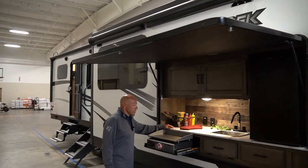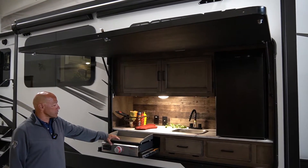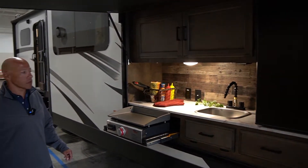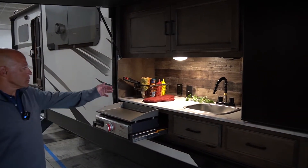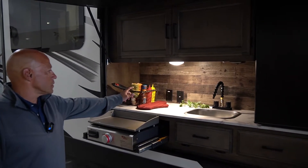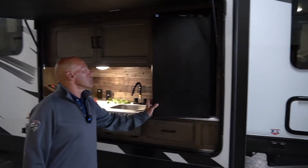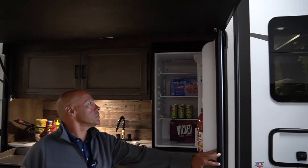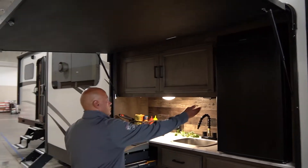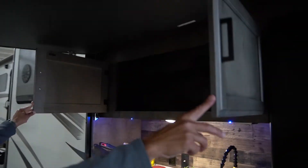This unit also comes with an outside kitchen, and new for us this year is this griddle instead of the two-burner cooktop. Of course your outlet here and you also have a cable line, an outside refrigerator, more lights, and lots of storage.